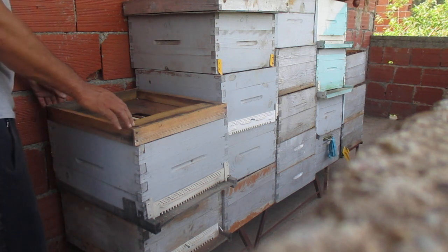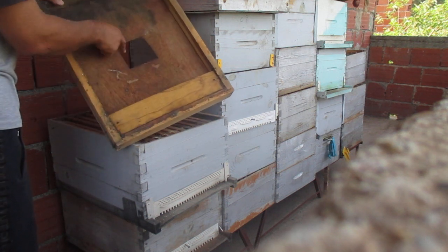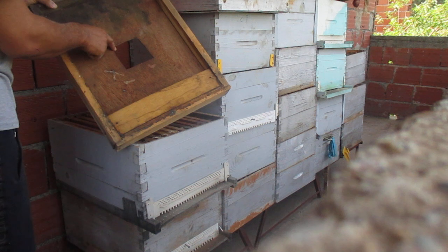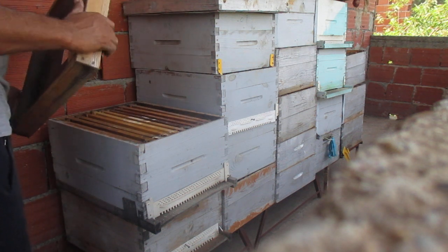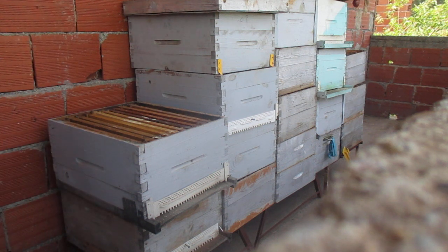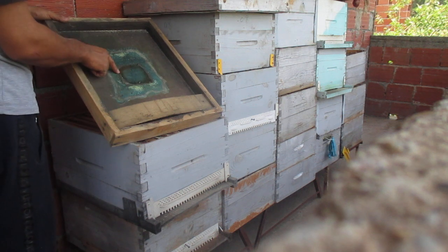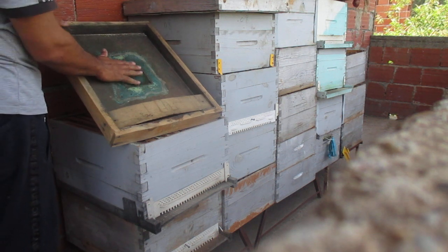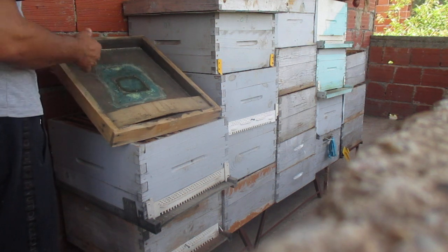So we make a hole in the middle of the feeder like this. After, we stick a wire mesh on the hole like this, so as not to let the wood waste fall on the bees.